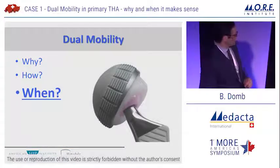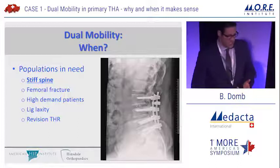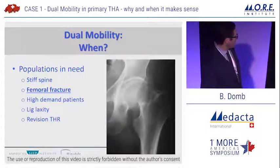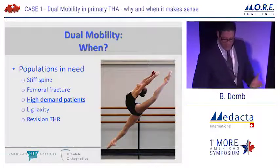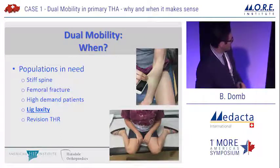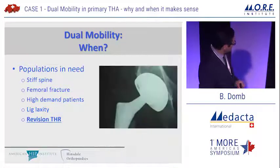So, when — in what patients should we use this? First, patients like the case that was just presented, which encompasses several of these indications. Specific populations at increased risk for instability include: those with a stiff spine, with or without lumbar fusion; femoral neck fracture patients who may be at increased risk for dislocation; high-demand patients who do yoga or other activities requiring significant hip range of motion; patients with ligamentous laxity — I've written articles on hip problems in this population and they make up a notable portion of my practice; and of course, revision total hip replacements.